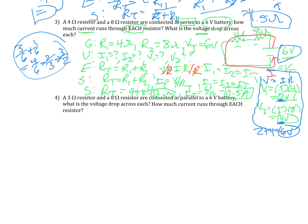Let's do the easier one — parallel. For a parallel circuit, this one's 3 ohms and 8 ohms connected in parallel with a 6-volt battery. So the 6-volt battery is our total. It's going to look something like this: we have resistor 1 and resistor 2. This is 6 volts, this is 3 ohms, and this is 8 ohms. This time the current is going to split — come here, split, and then come back together again.